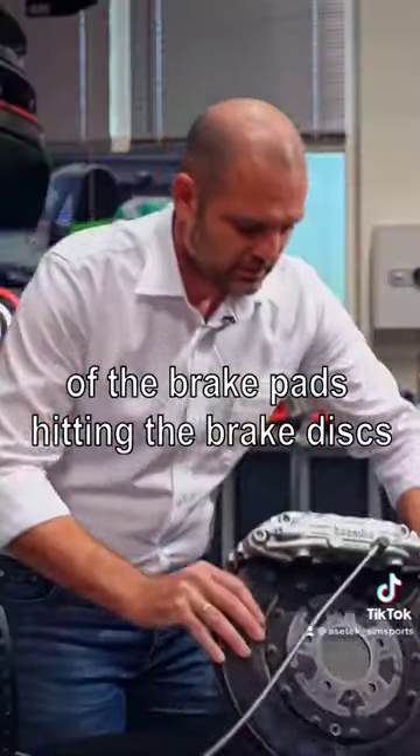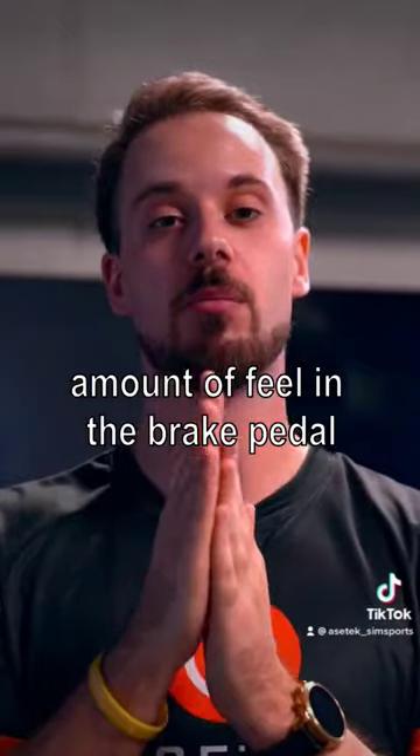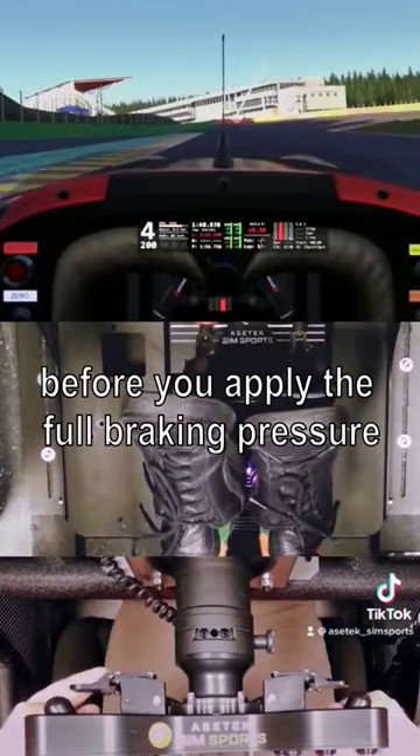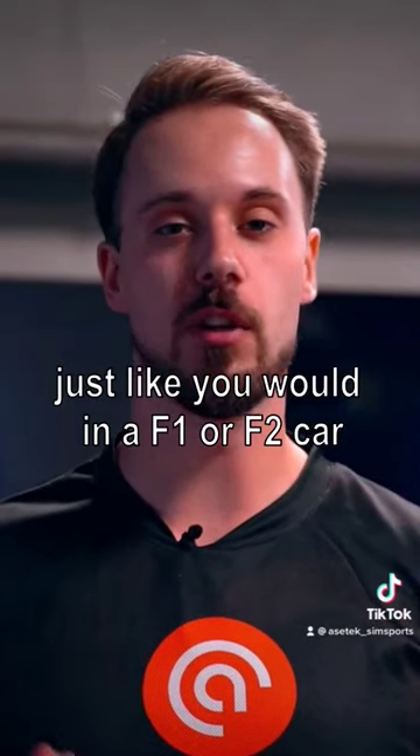On the Invicta pedals we simulated the feel of the brake pads hitting the brake discs, so when you're going very slowly you have a very high amount of feel in the brake pedal. You can adjust how much feeling you want there before you apply the full braking pressure, just like you would in a Formula 1 or Formula 2 car.